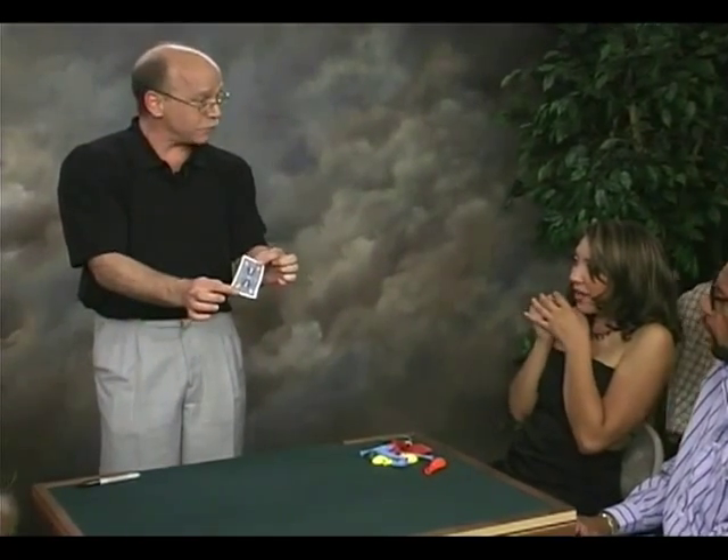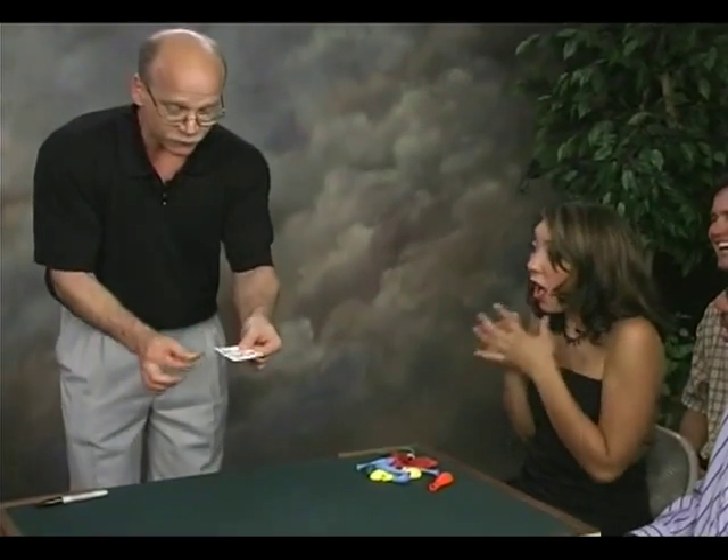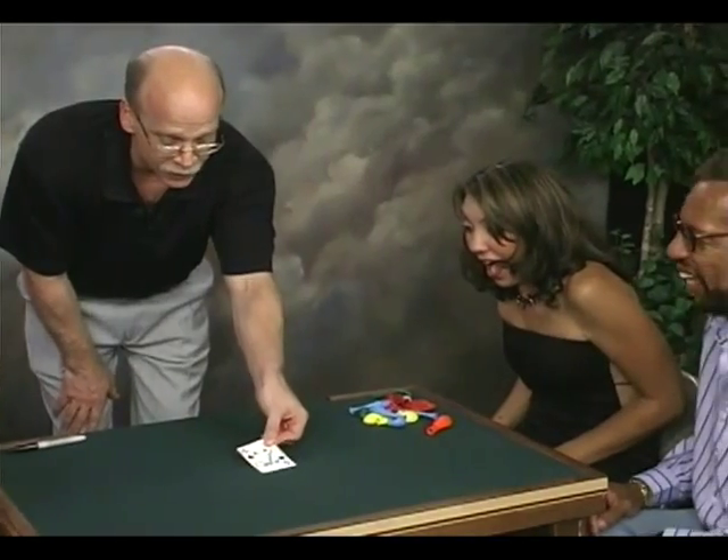There's a card inside of that. Give me a break. Wouldn't it be interesting if that turned out to be the four of spades that had your name written across the face of it? Isn't that amazing?